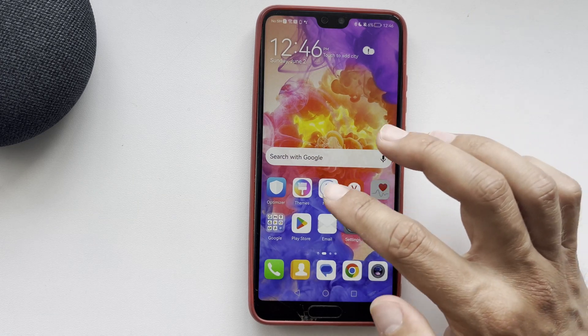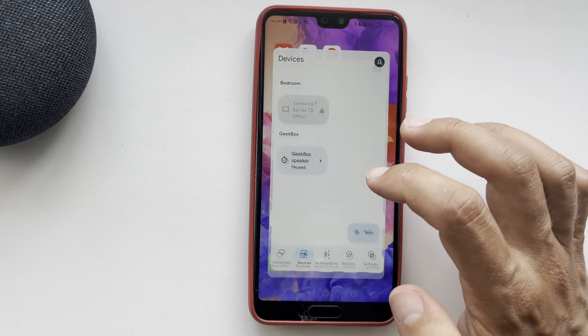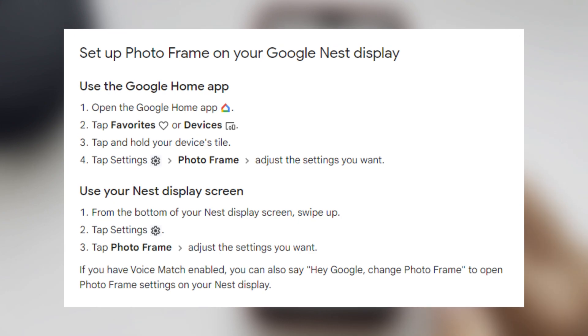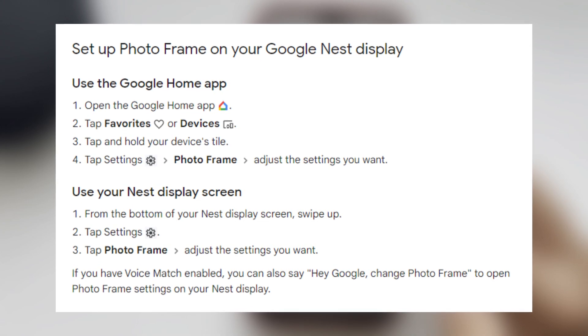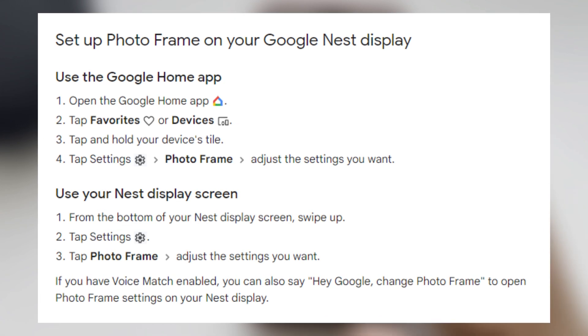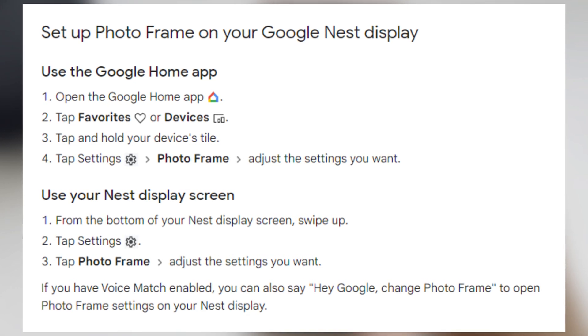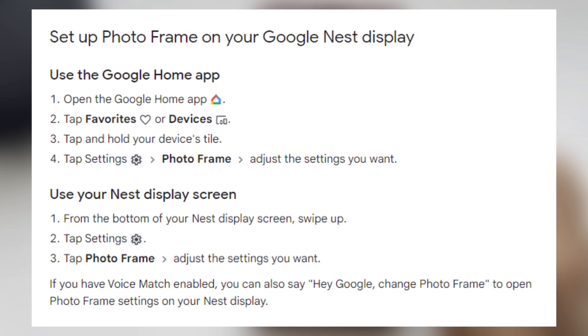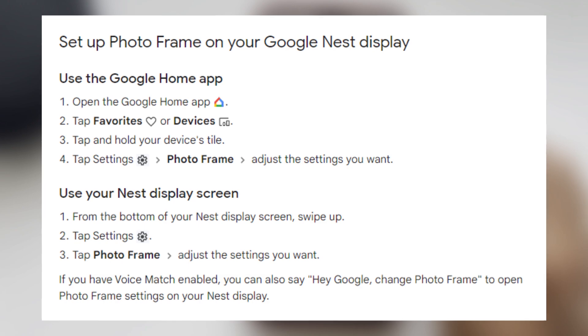Open the Google Home app, choose your Nest display, tap 'Favorites' or 'Our Devices', then tap and hold your device's tile. Tap 'Settings', then 'Photo Frame', and adjust the settings you want.